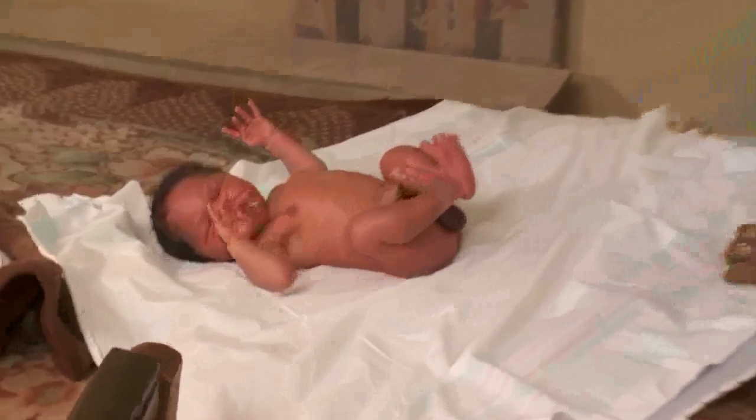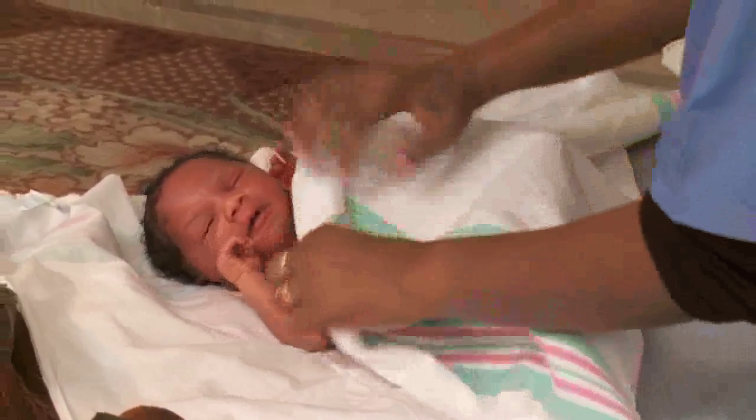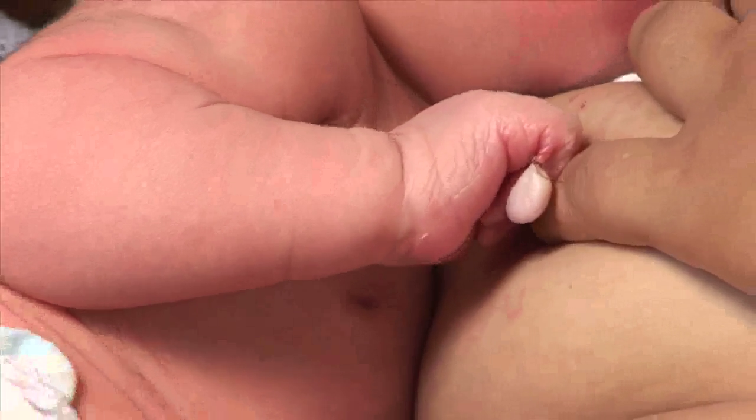The baby's arms and legs are flexed and moving, showing that his muscle tone and activity are normal. Check the hands and feet for extra digits. If there is no bone inside, tying the tag will eventually allow it to fall off.